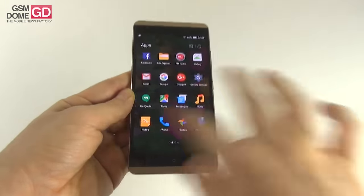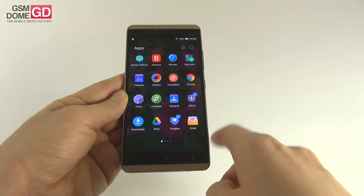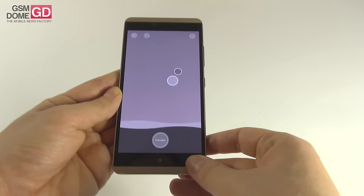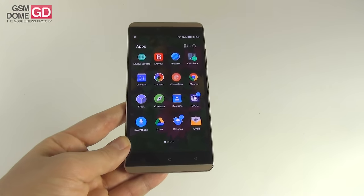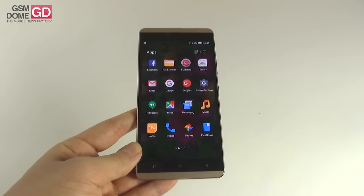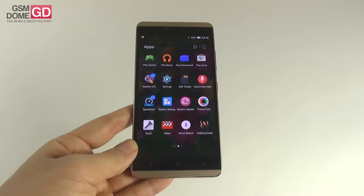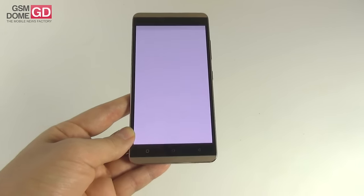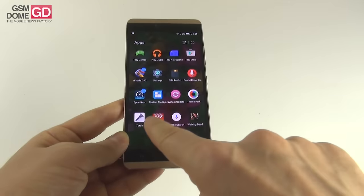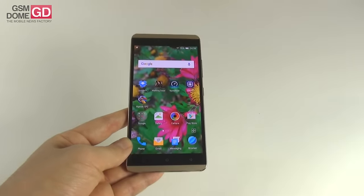Pre-installed applications include: Allview Self-Care, Bitdefender Mobile Security, browser, calculator, calendar, camera, Chameleon (takes colors from the background to create wallpapers), Chrome, clock, compass, contacts, downloads, Drive, email, Facebook, file explorer, FM radio, gallery, Gmail, Google, Google+, Google Settings, Hangouts, Maps, messaging, music, notes, phone, photos, Play Books, Play Games, Play Music, Play Newsstand, Play Store, settings, SIM toolkit, sound recorder, system manager (which can clear memory, manage apps, has power saver, traffic, and echo mode), system update, theme park, torch, video, voice search, weather, and YouTube. A fluid user interface with no bloatware.